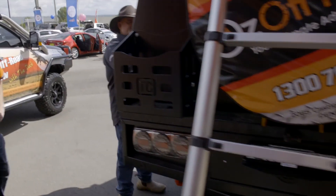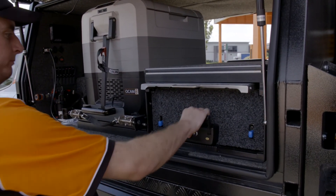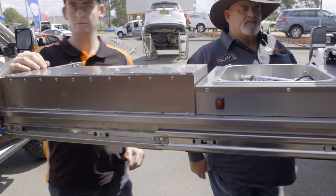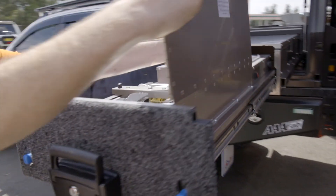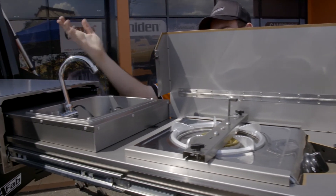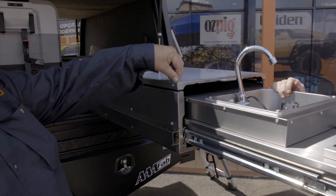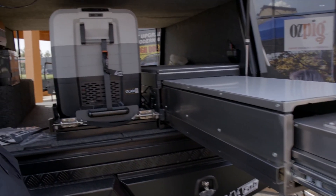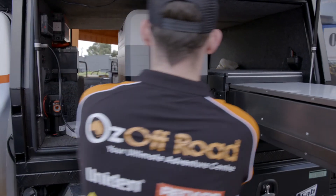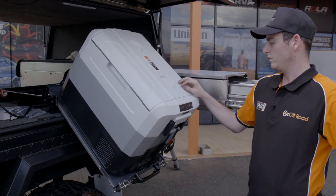Let's have a look why there's no barbecue in this trundle. In here we've got the OCam kitchen drawer - how good is this thing! We've got a gas burner, a tap, and an electric pump on it. And for the fridge, we've got the OCam 65 litre fridge on a tilt slide - they're a good fridge.